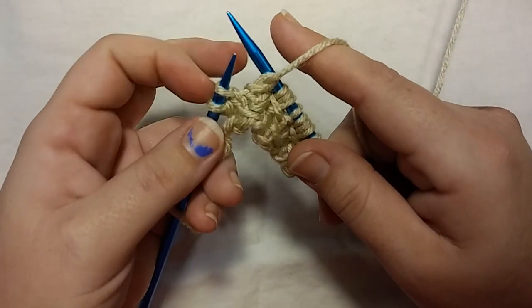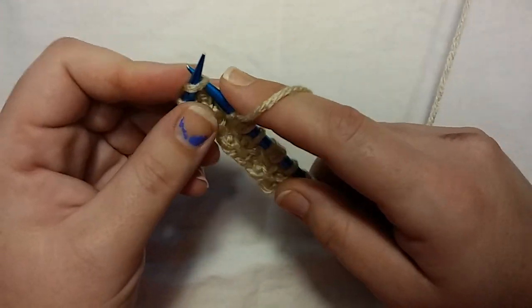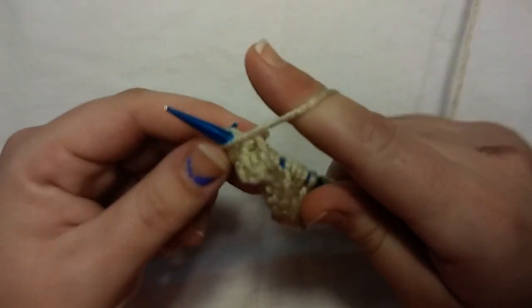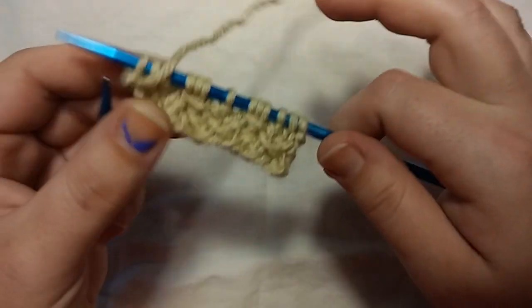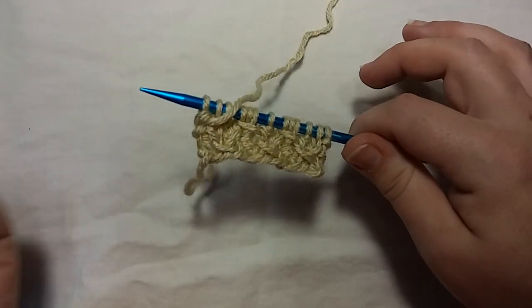When you have just two stitches left on your needle on the fourth row, knit one and purl one. And that is the four rows you need to know. Then you just start over with row one again.